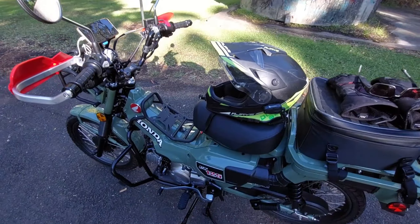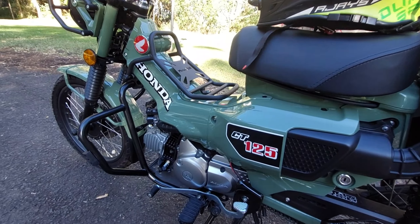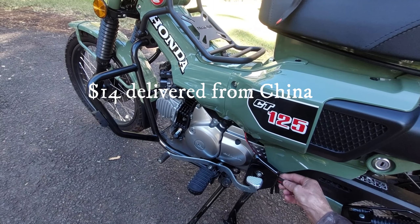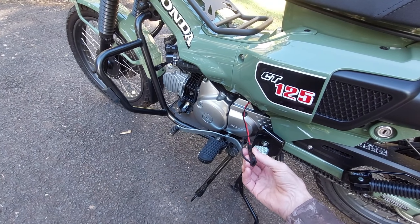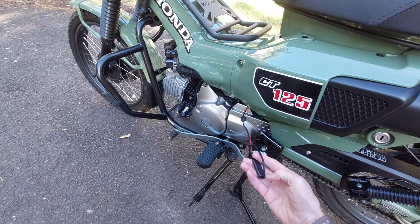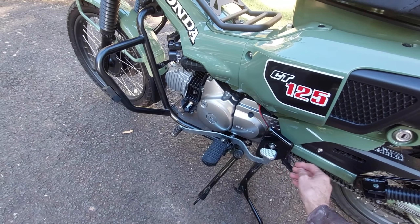The first modification I've made is I've added a trickle charger, which I've got down here, so I can plug in my battery tender. I can also use it as a power source if I need it. It just stores down there out of the way when I'm riding.